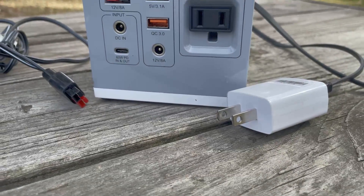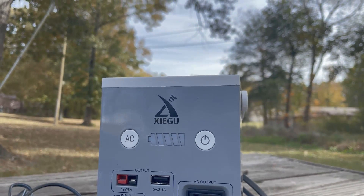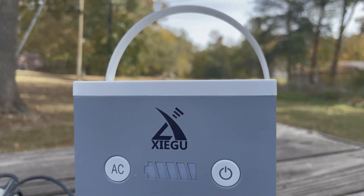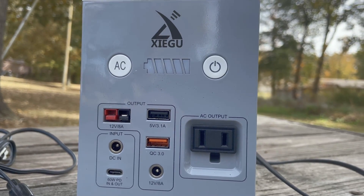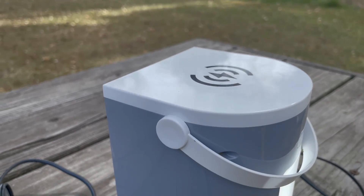The DH100 by Zygu is a power supply from battery. It's a pretty neat little unit. It has the PowerPole out for 12 volts at 8 amps, also has two USB ports, an AC outlet port, and a barrel connection port for USB-C in and out as well.